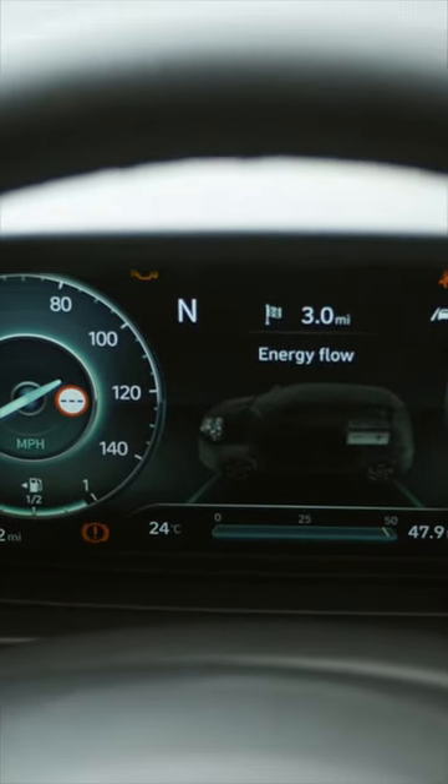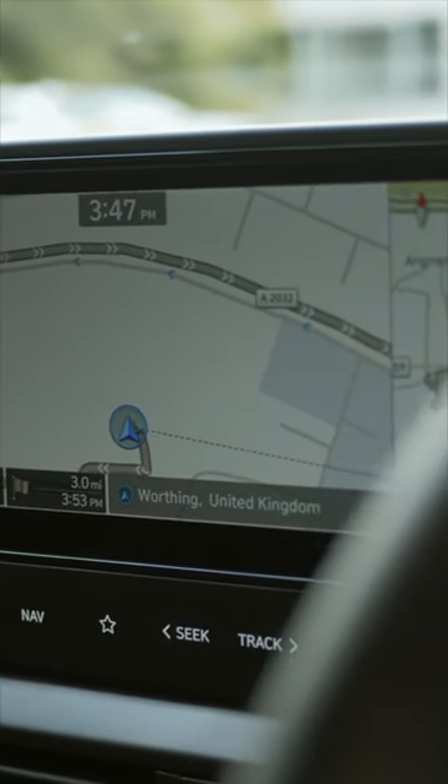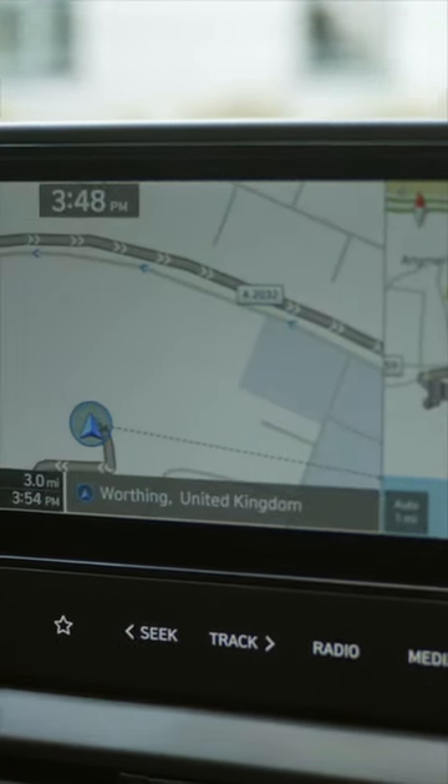Behind that wheel we've got a 10.25 inch digital cluster for the driver. Complementing the driver display, as standard you get an 8 inch touchscreen with smartphone integration.